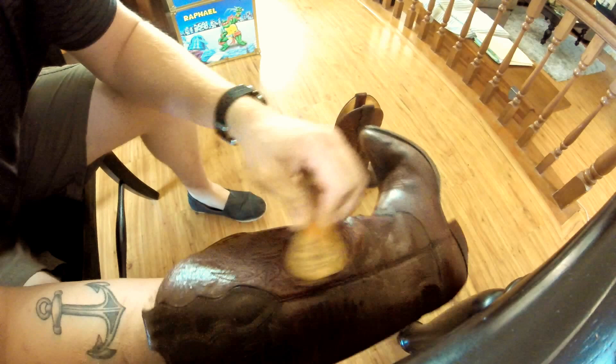Don't worry if you get messy — this is a water-soluble shoe cream. Just keep doing that.